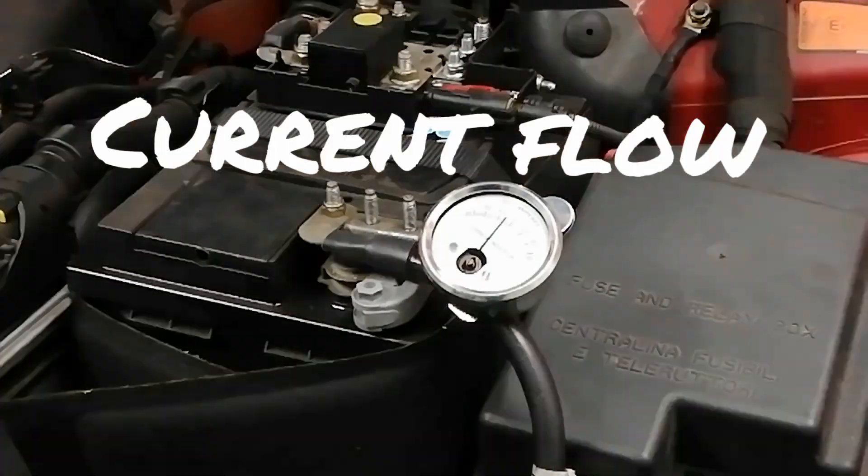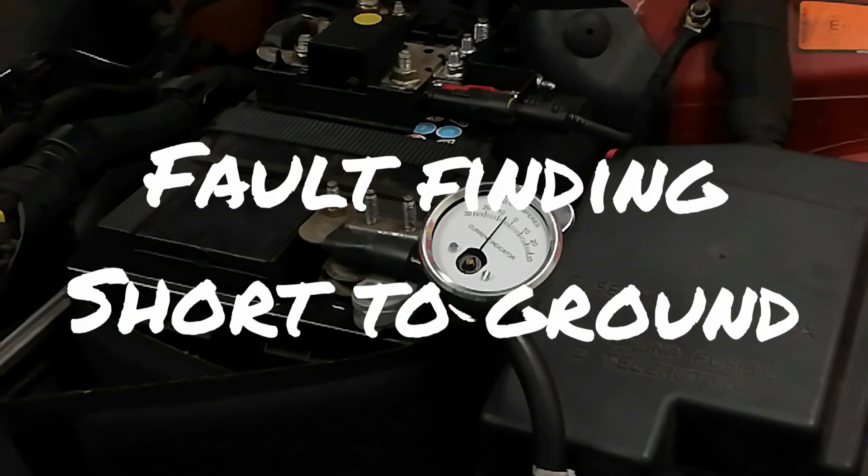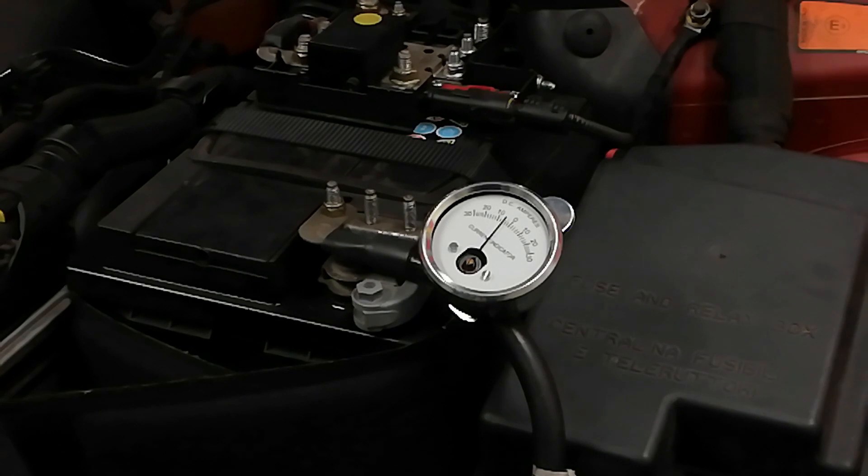In this one we're going to talk about current flow — an old-school ammeter here. A wee bit of practical and a wee bit of theory. Not too much in the theory.